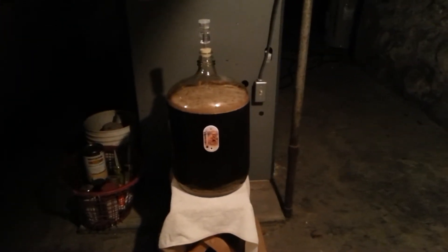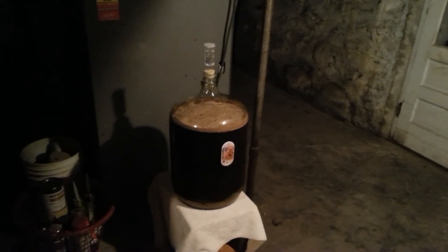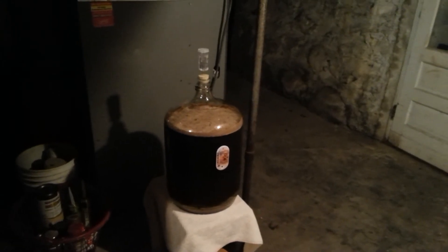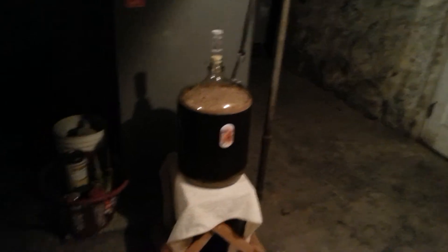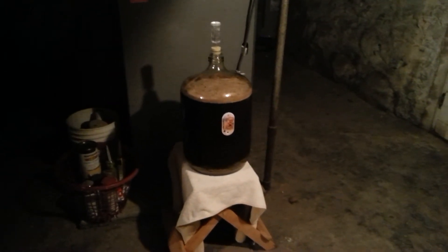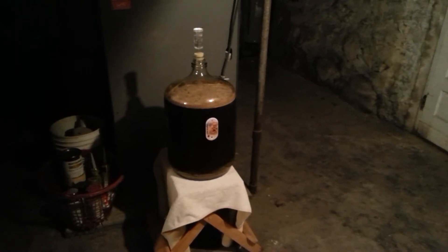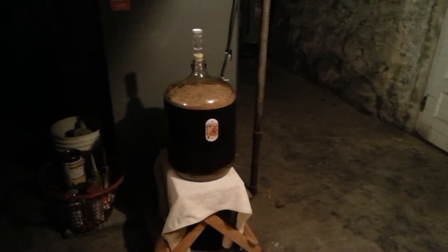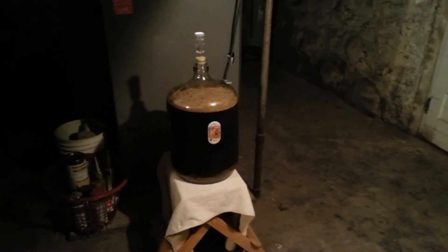I don't want to leave it out here too long. Then I'll rack it into my secondary fermenter, go back into the cold bin, and take it right back down to lagering temp. I'll lager it for probably four to six weeks — hoping for six. I want to be able to bottle it and have it ready to drink by Christmas time, so it's going to be kind of tight, probably right around Christmas.